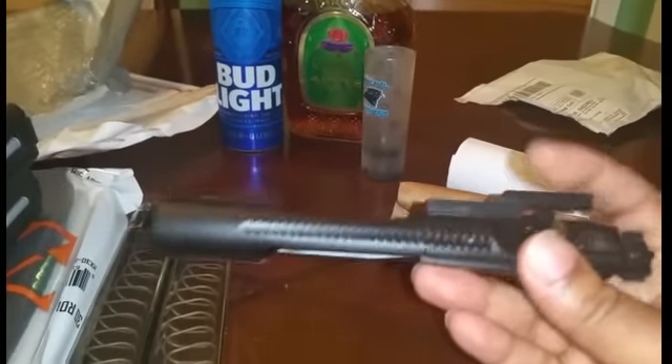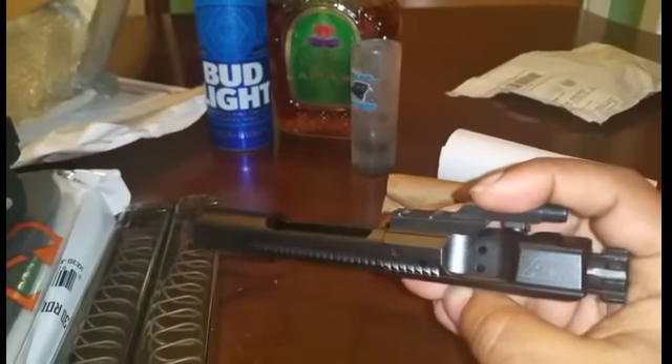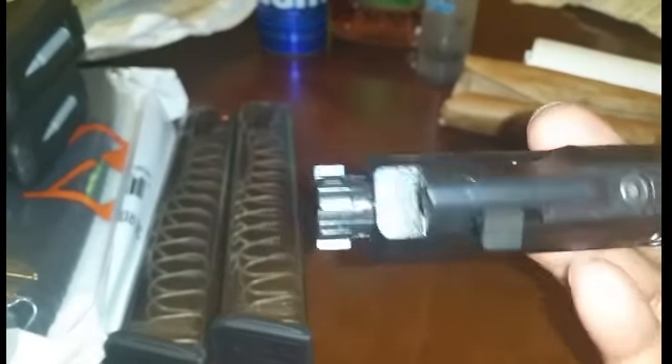I got this for an AR build I put together. I got it all together except for the bolt carrier group, which I now have, and the charging handle. I actually got two charging handles from Strike Industry.